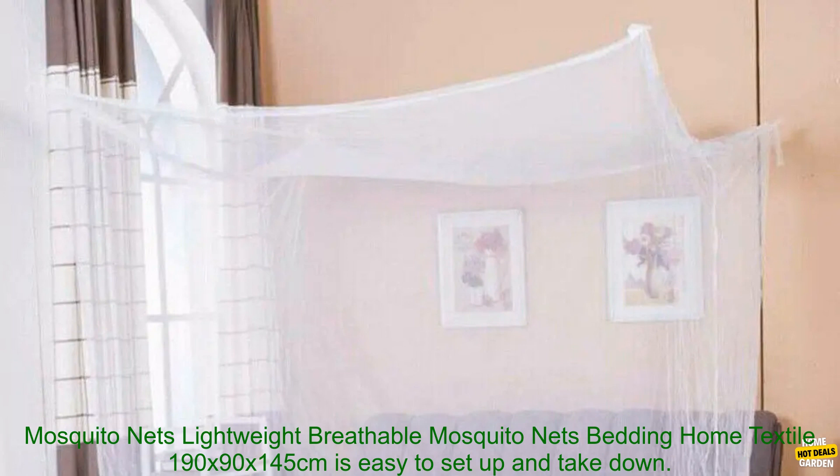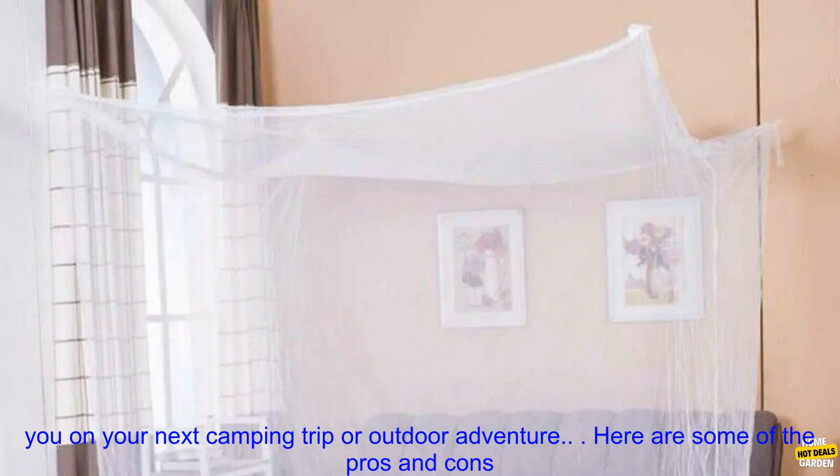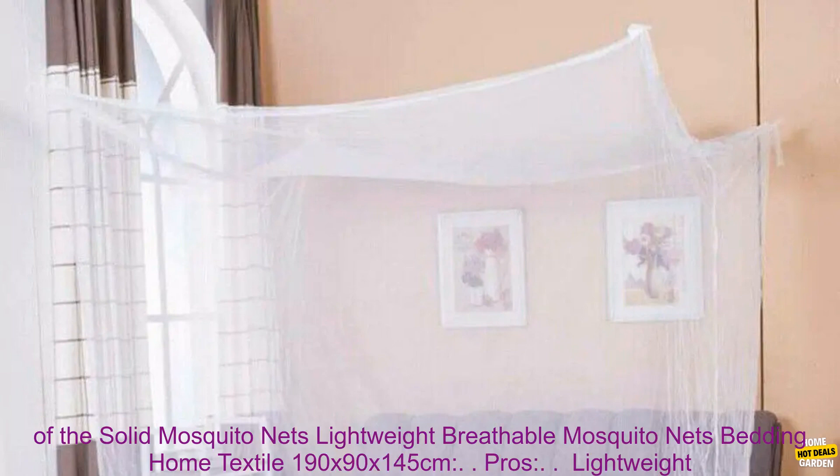The Solid Mosquito Nets 190 x 90 x 145 cm is easy to set up and take down. It comes with a built-in carry bag, so you can easily pack it up and take it with you on your next camping trip or outdoor adventure.